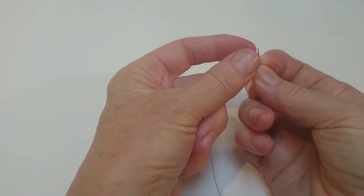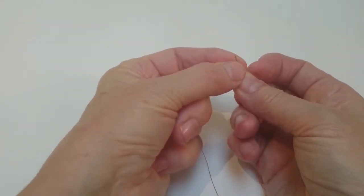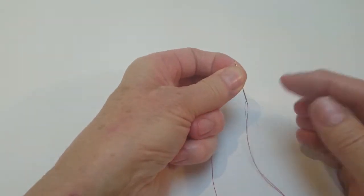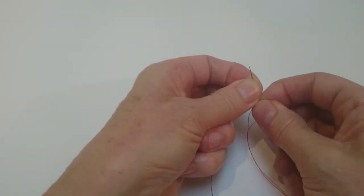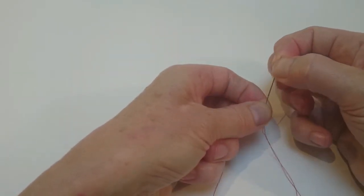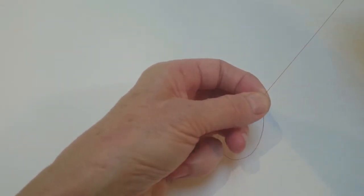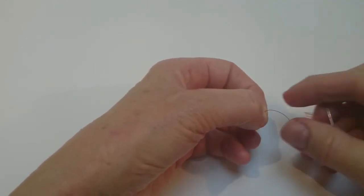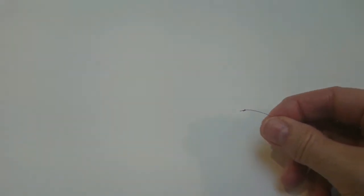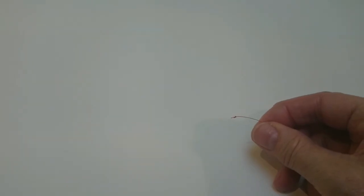Now move this thumb and finger over to hold that winding that you did onto the needle. Pull the thread all the way through and you'll get a nice, neat knot ready for stitching.